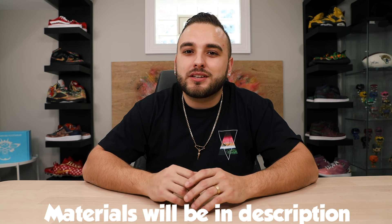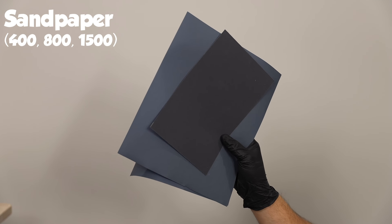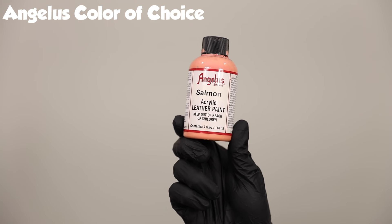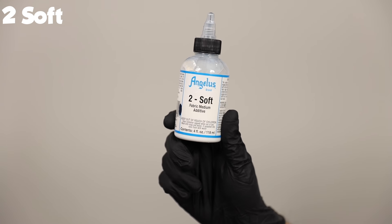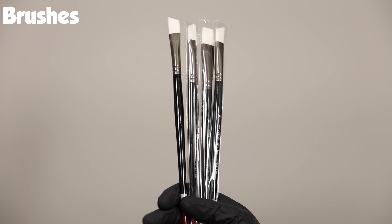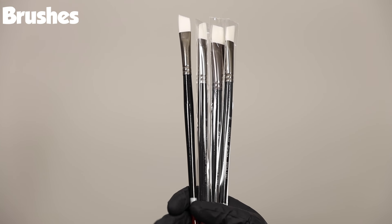We're also going to be giving these away, so stay tuned later in the video for details. Now let's quickly touch on the materials we'll need for our first custom Air Force One: prep materials including various grits of sandpaper, scotch brite pads, Angelus deglazer or acetone, and cotton balls. For painting we'll need our Angelus color of choice, my favorite product duller, Angelus Too Soft for painting the sock liners and dyeing laces, our matte acrylic finisher, and a five-piece brush set from Angelus.